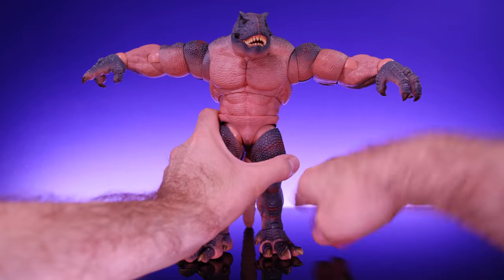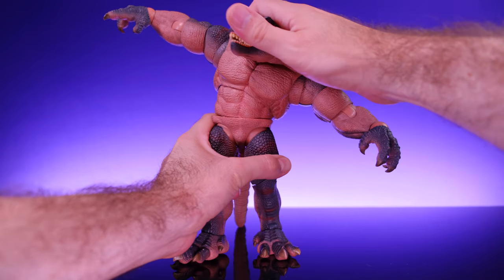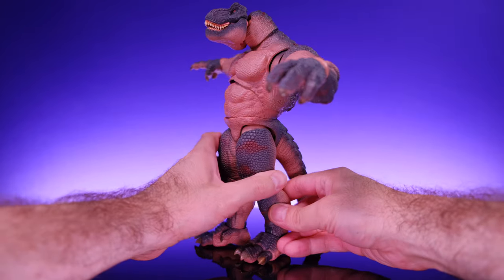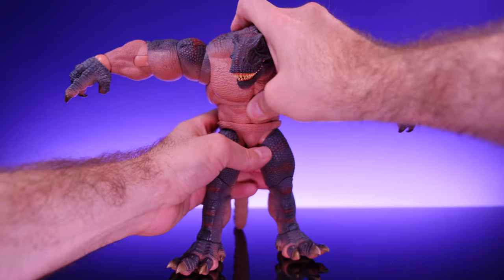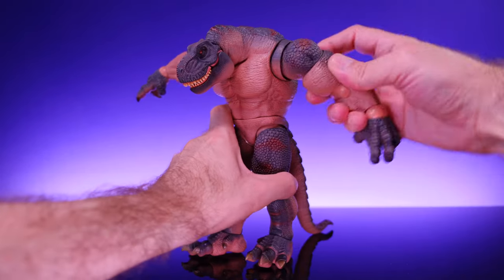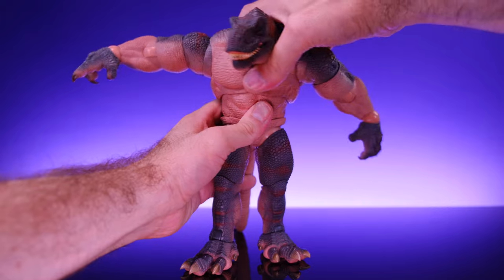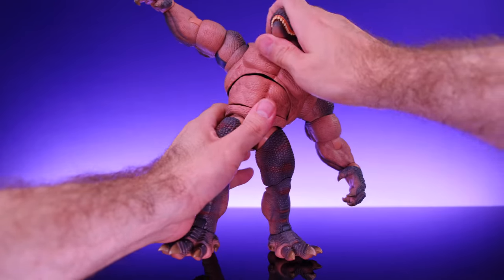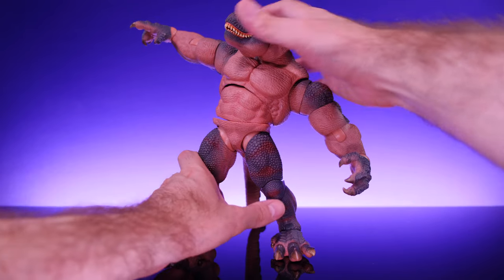For the torso he has a diaphragm cut and a ball joint at the waist — using both of those it moves pretty well. It can go to the side a really good amount. Going back only to about right there, and forward to about right there. I wish he was able to go forward just a little more but considering how big he is that's respectable. He is able to twist on the diaphragm cut and on the waist joint, giving some pretty dynamic movement.